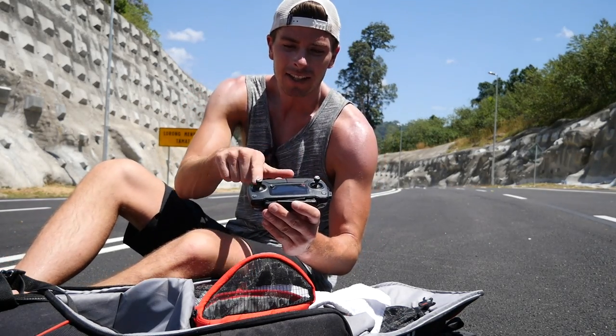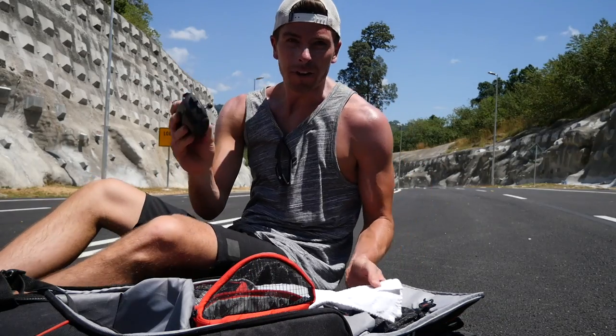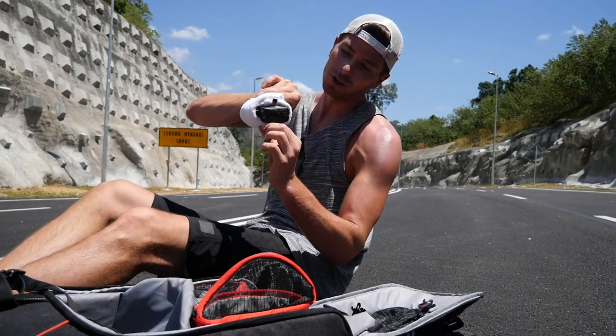If I was back in the States, there's a joystick guard that you can put on top of this that will protect those. But for now, I just stole the hotel towel and I wrap it around it like that, and it protects the joysticks.